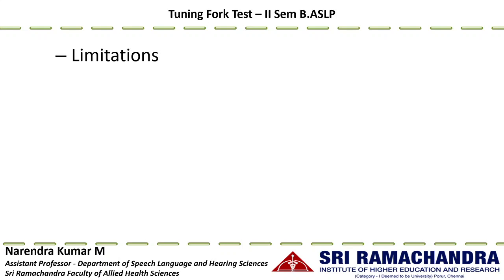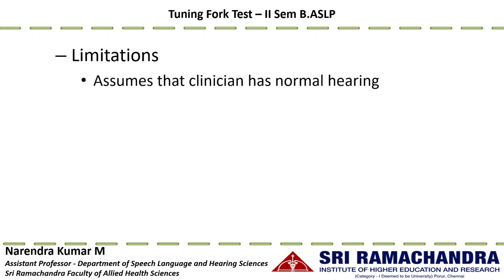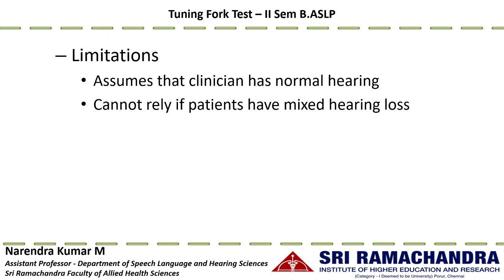The limitations of the Schwabach test include: it assumes the clinician has normal hearing, so if the clinician has a hearing loss the procedure is invalid. It also cannot yield accurate findings for mixed hearing loss — it can identify sensorineural hearing loss (provided the clinician has normal hearing) and conductive hearing loss to an extent, but not mixed hearing loss.